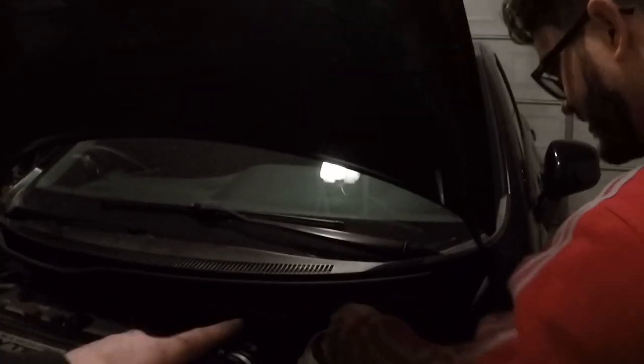All the pads are done, so now we're going to bleed the system. I'm going to siphon out the old fluid — don't touch it and don't get it on the paint, it'll take the paint right off.